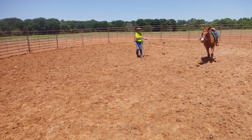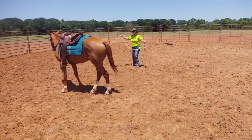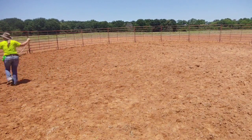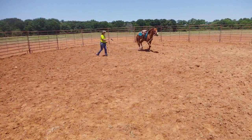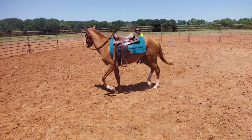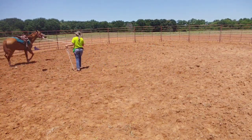Now one thing you'll notice as she's trotting — her nose is pointed out. She's not really using her whole body yet. She hasn't really got any kind of a real good balance yet. She's still kind of gangly, and she's still pulling her head away from me.